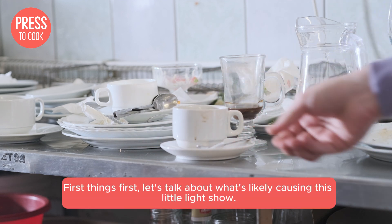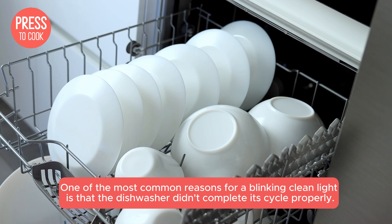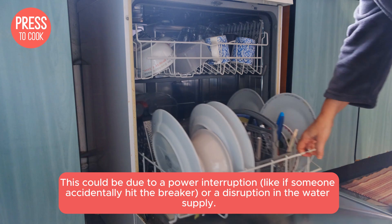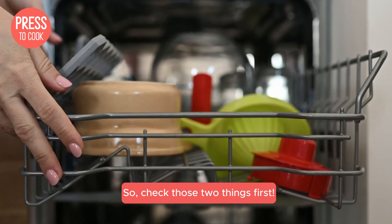First things first, let's talk about what's likely causing this little light show. One of the most common reasons for a blinking clean light is that the dishwasher didn't complete its cycle properly. This could be due to a power interruption — like if someone accidentally hit the breaker — or a disruption in the water supply. So check those two things first.